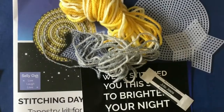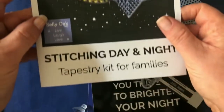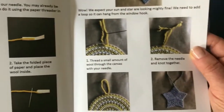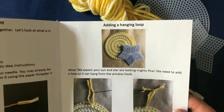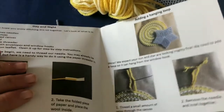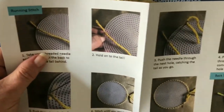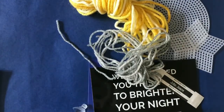Let's take a look at what we get in our kit. First of all, you get this fantastic leaflet. Inside you've got lots of instructions showing you how to thread a needle, how to add your hanging loop, and also — if you open up the holes inside — look at that — step-by-step instructions of how to stitch your star and also your sun.